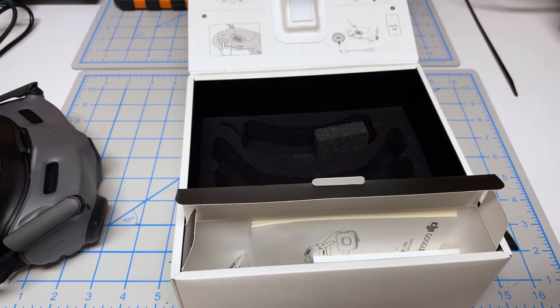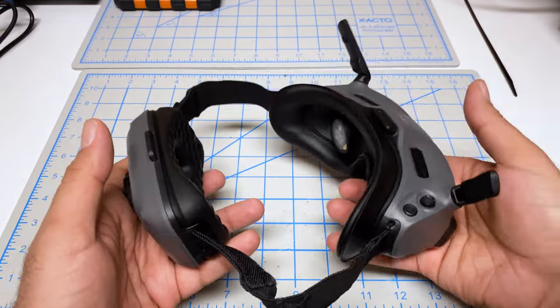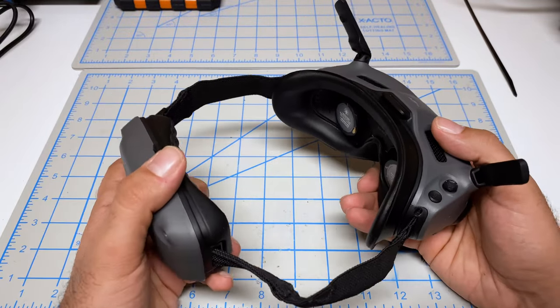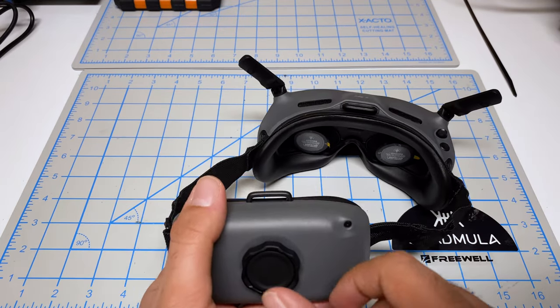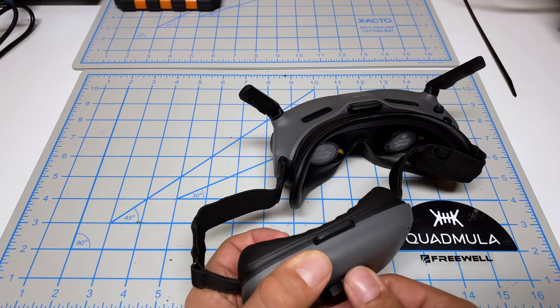It doesn't seem to really come with much. Holding this in my hand, it does feel very well balanced — the goggles themselves along with the battery pack feel roughly equal in weight, which should give you a fairly good experience when wearing it. At the back, you've got this ratchet which allows you to loosen and tighten the straps.